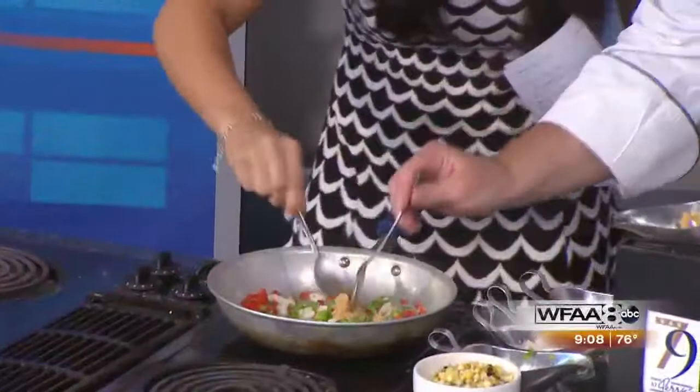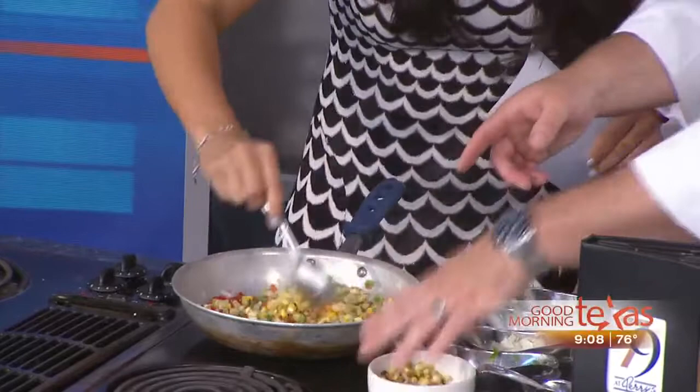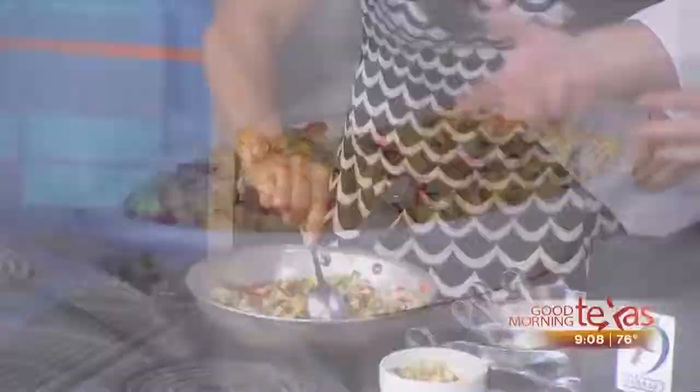We're going to add a little bit of garlic. Then we're going to add in the lovely roasted corn. You can do it two different ways — put it in the oven and roast it, or put it on the grill outside. The grill outside will give it a little bit more flavor.